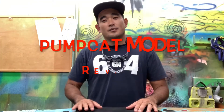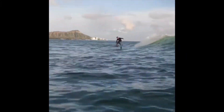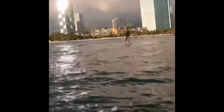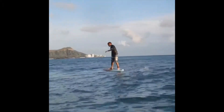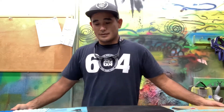Hey everyone. This one is going to be my authority review for the Pumpcat. My name is Kekua, and I am one of the shapers for Red Manta foil boards. This is a design that I came up with. I call it the Pumpcat just because the whole concept behind this design was to help me pump a little easier.